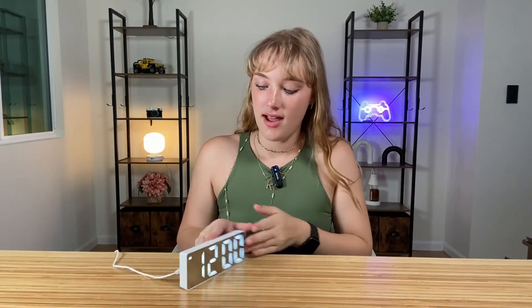Now it actually looks like an alarm clock. You have this nice LED display — it says it's 12 a.m. but you can of course adjust that. There's also brightness control and temperature display.